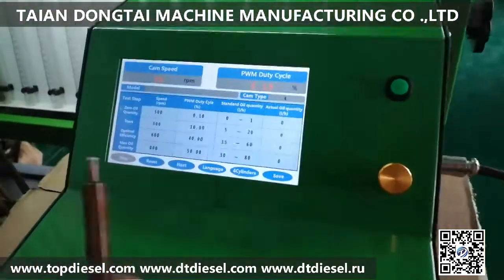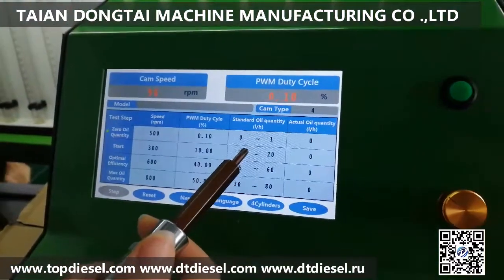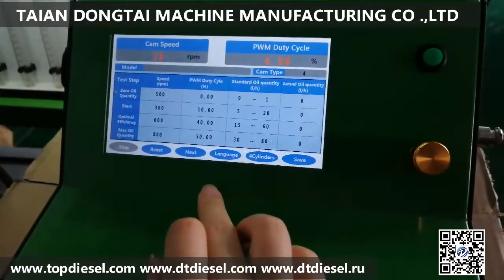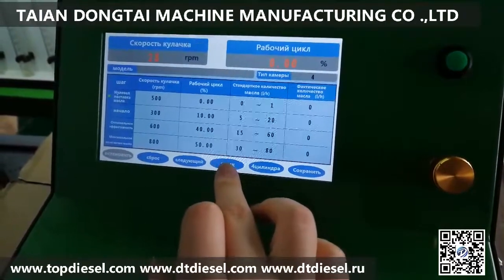The system will show the standard oil quantity in the different testing steps. You can check and confirm. There are three different languages in the system, and you can change it by the touch screen.